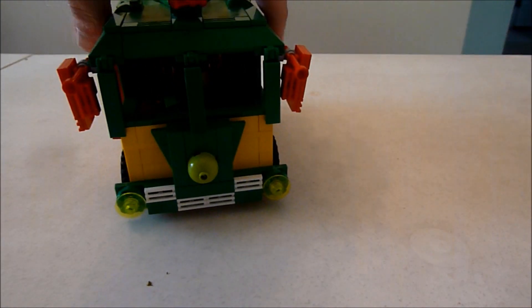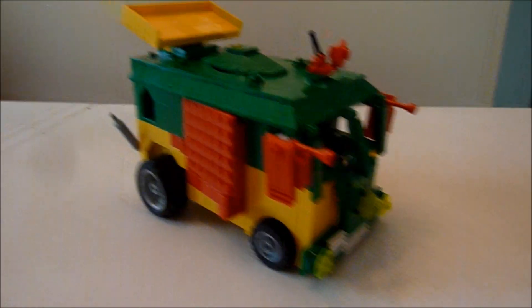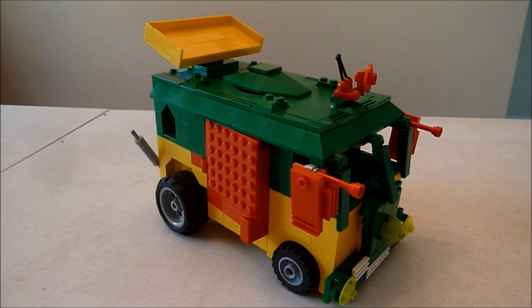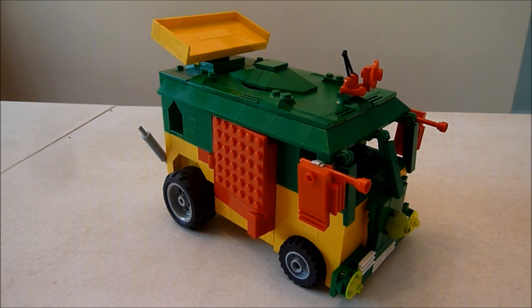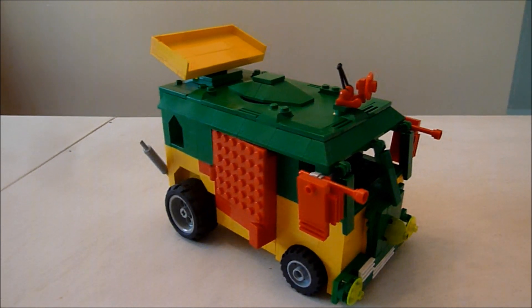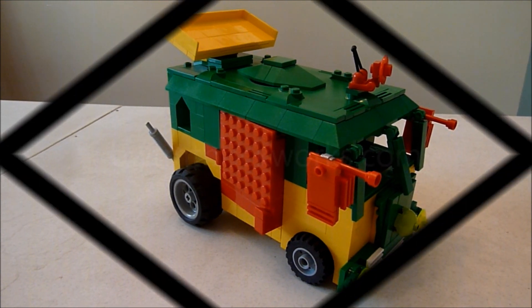I think I'll put this on display at BrickFest as well. Thanks for taking a look. Check it out on Mock Pages as well. We'll talk to you soon. If you're interested in a commissioned project or any of my other custom sets or any other Lego products, check me out on my website, BWTMTBrickWorks.com or on my eBay page. And that's all in the description below. Thanks for watching, everyone. Happy building. We'll talk to you soon.